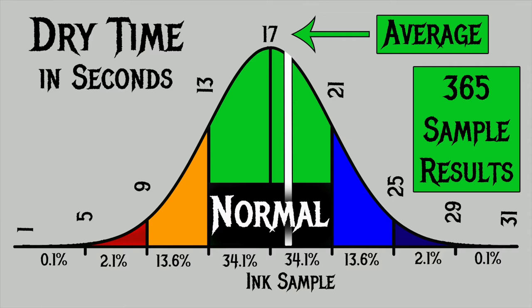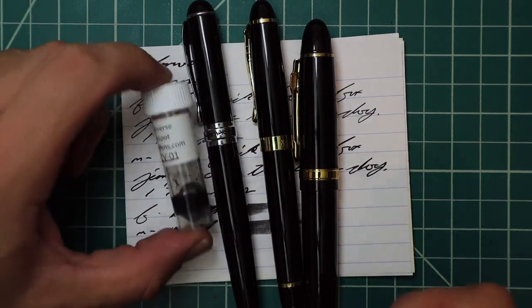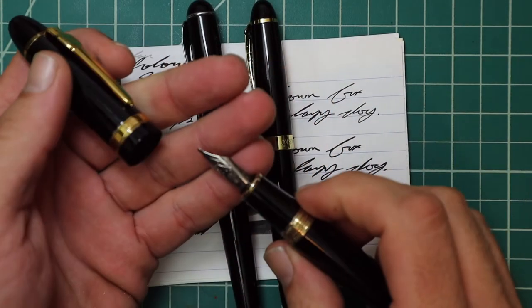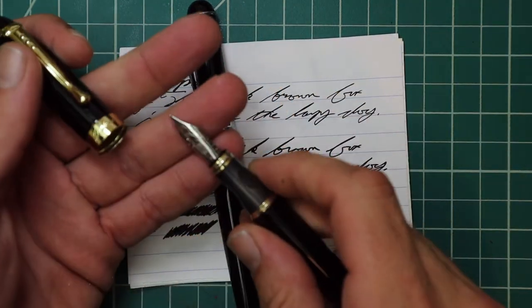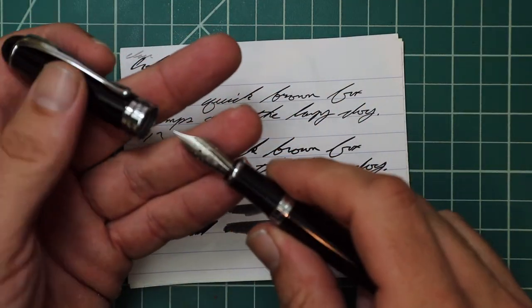This is another one of those inks that comes up normal in viscosity and dry time at about the same spot on the bell curve — and as a math nerd I find that interesting. I picked this ink up in sample form, and to keep my writing samples consistent I use a Jinhao 159 with a Goulet 1.1 stub, a Jinhao X450 with a Goulet medium, and a Jinhao X750 with a Goulet extra fine.